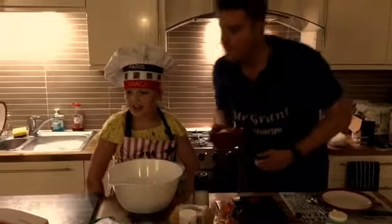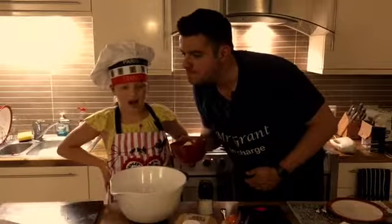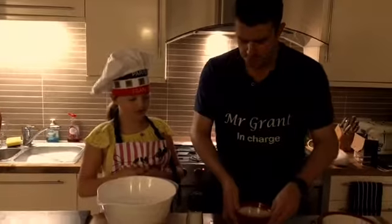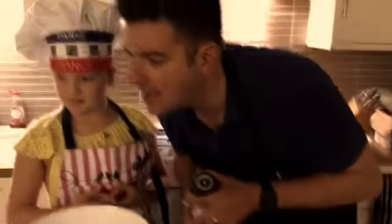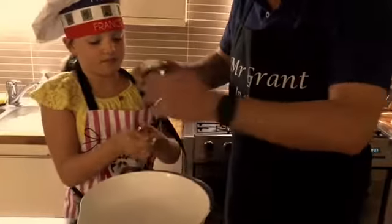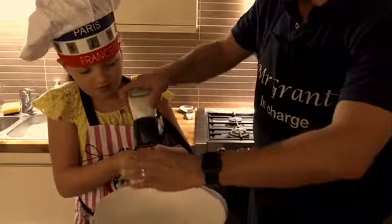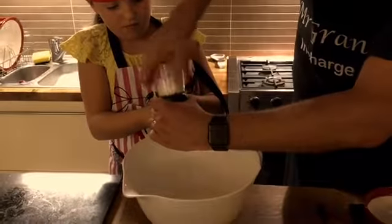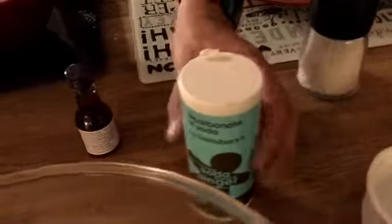So we have 150 grams of plain flour in our bowl - 150 grams going into the bowl. How much salt are we having? A half a teaspoon. Would you like to hold that for a minute? And we'll say that's about it - tip that in. We also need some bicarbonate of soda, which is also half a teaspoon.